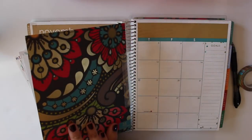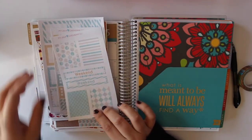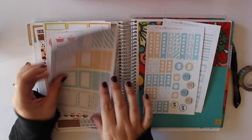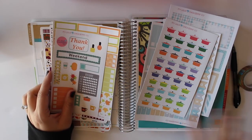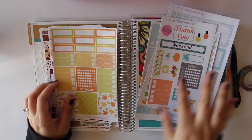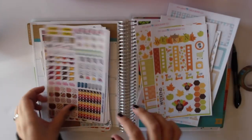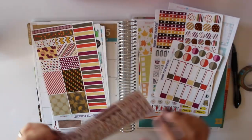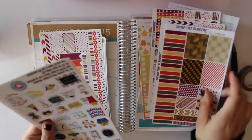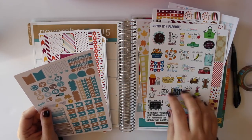Just use a tape runner or some sort of adhesive on the back and stick it anywhere you need a pocket. To show you some of my November stickers, I have some from Little Chickadee Co. I think crock pots are like typical fall quintessential stickers, and that's the freebie that came with the package she sent me. These are more of my Little Chickadee. I have Pimp My Planner stickers, and then I have the Pimp My Planner random holiday list, so I may include some of those.